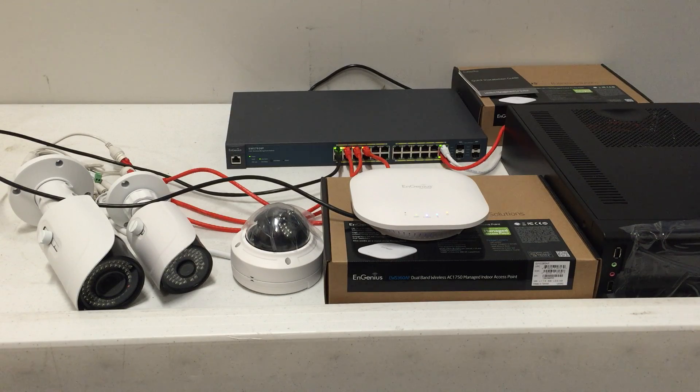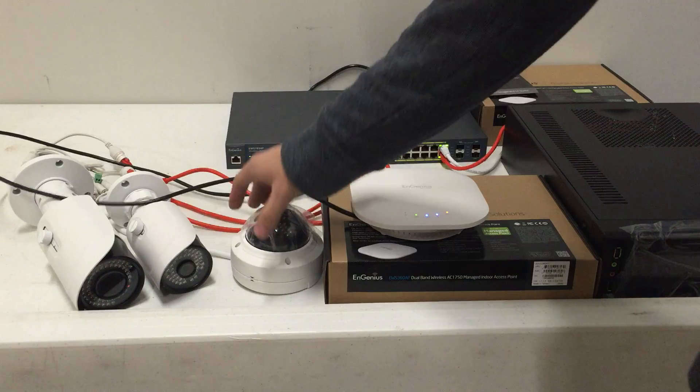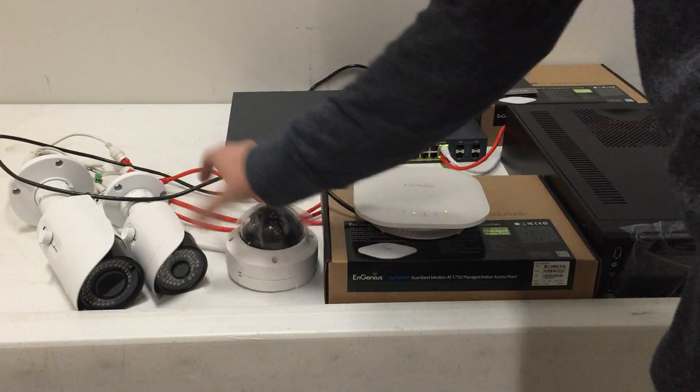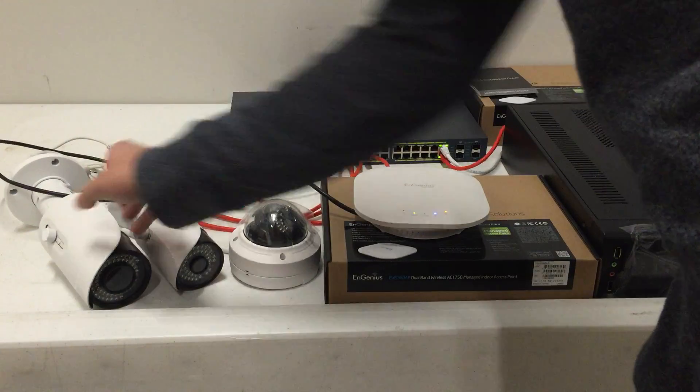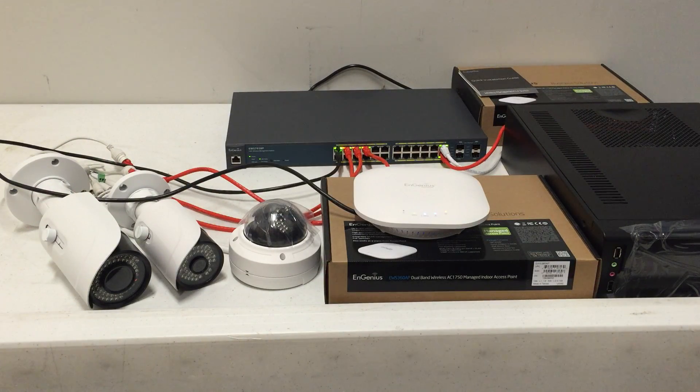The other benefit is we use the PoE switches in our Nimbus systems all the time to power things like cameras. You can see here I've got a couple of our camera models hooked up to the switch — they're working just fine, drawing plenty of power. The IR will turn on at night with no issues, and that's an issue we've had with other PoE switches where it powered the camera lens but not the night vision IR. So this is a great PoE switch, which powers the Wi-Fi access point for our office and the cameras.